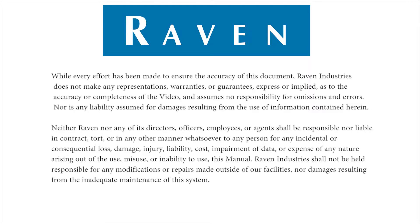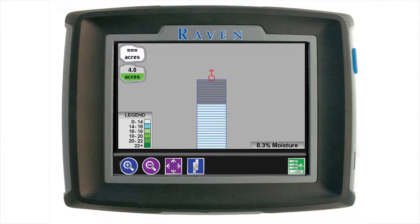Hello and welcome to the setup and operation of the SmartYield Pro Harvest System on the Invisio Pro family of Raven Field Computers. When you are finished with this, you should be able to get your Invisio Pro set up and ready for harvesting.